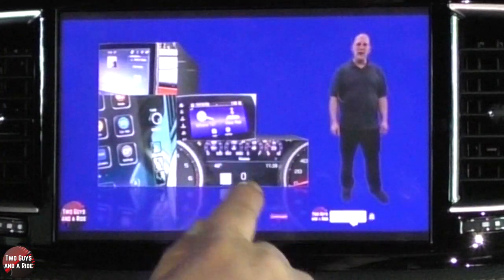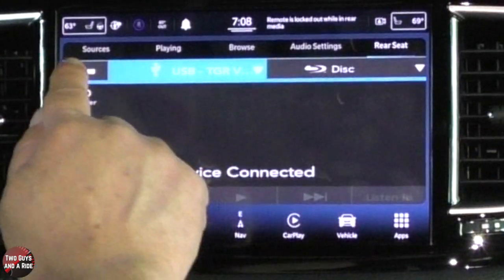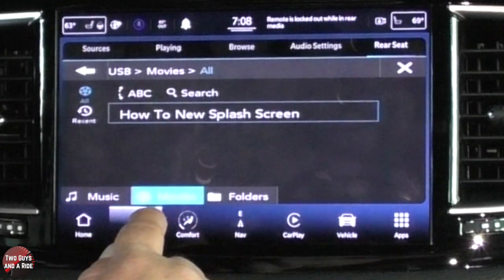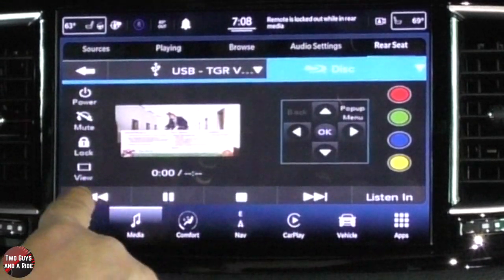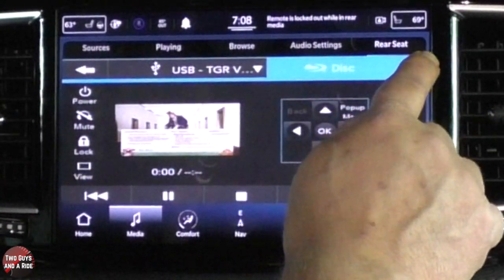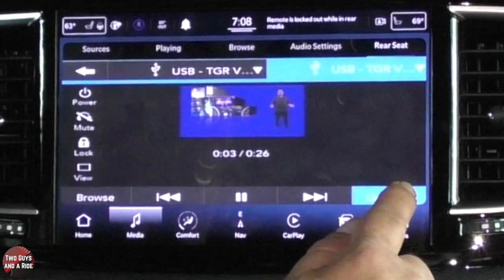You've got fast-forward, rewind, and the pause button. To get back to both screens, you can click here and also change the source right there. I'm also going to switch the other screen over to USB and go to movies, so now both screens are set to the USB. You get pause, stop, fast-forward, rewind. And if you want to listen in — if you want the audio here — I want that to be USB, movies. If I click listen in and I click view, the infotainment system will show the video while the car is in park.